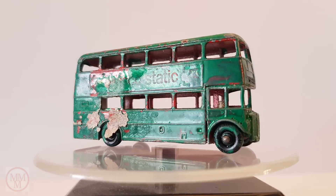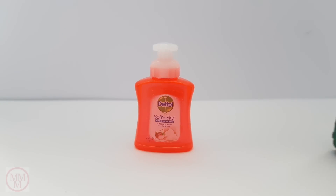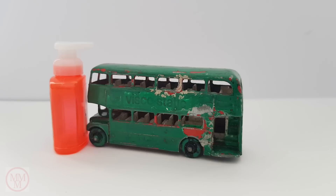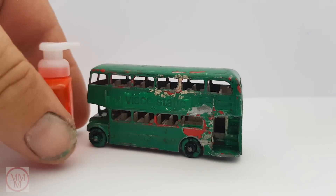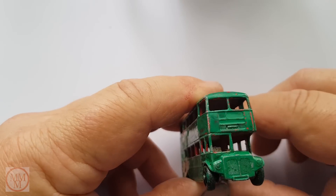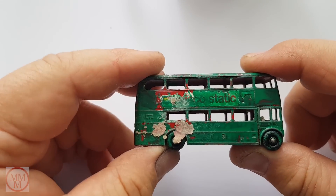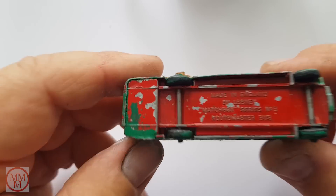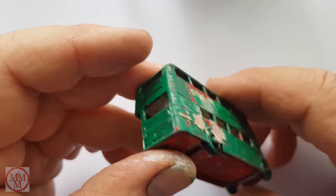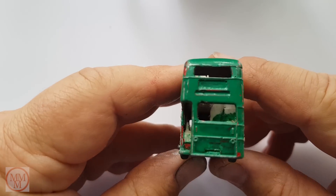After giving my hands a quick wash it's time to start working on the model. What we're looking at here is a red bus. Unfortunately somebody has painted it green. These bus models actually did come out in green, so maybe some child had two red ones and actually wanted one of each. Whoever it was, they certainly didn't hold back on using plenty of paint.